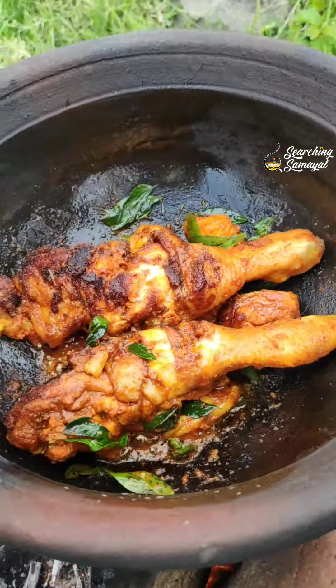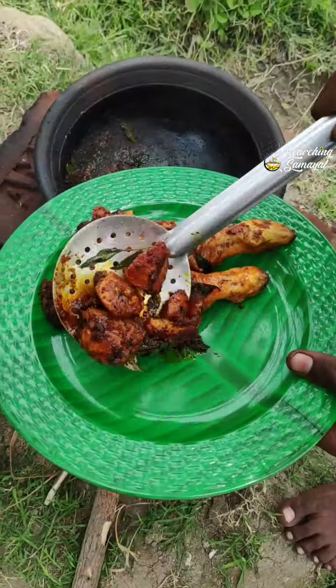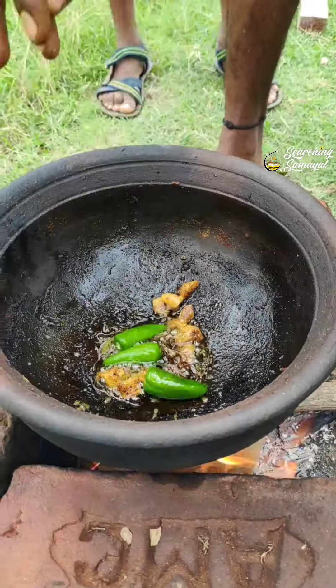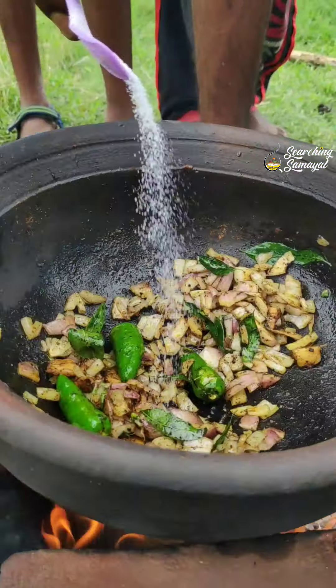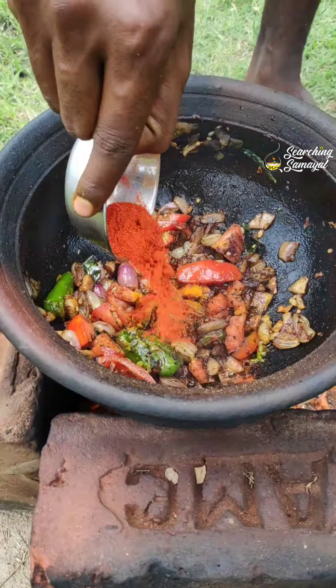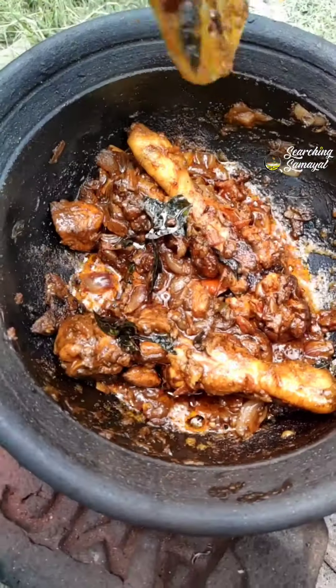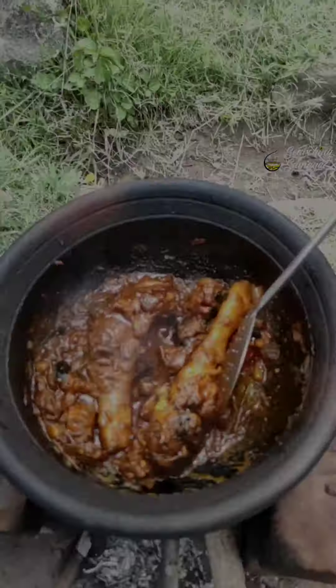We are going to fry it in a little bit. We are going to fry it in our manpaani — in a pan. If we fry it in the pan: fire, cinnamon, garlic paste, apple, chicken. Finally, we can fry it in a pan. This is how we fry it in our pan.